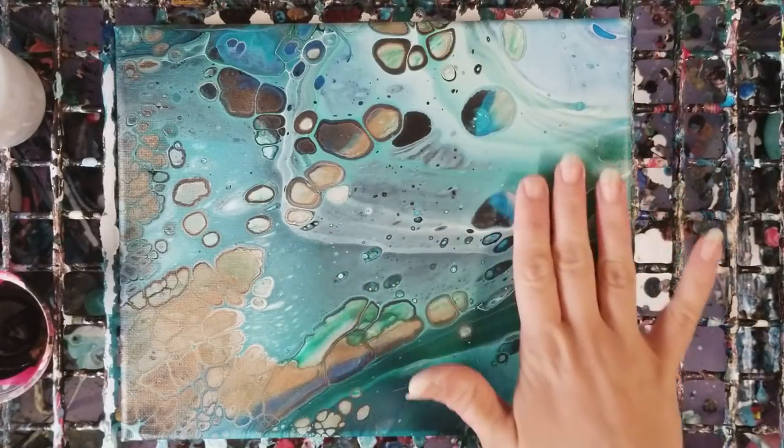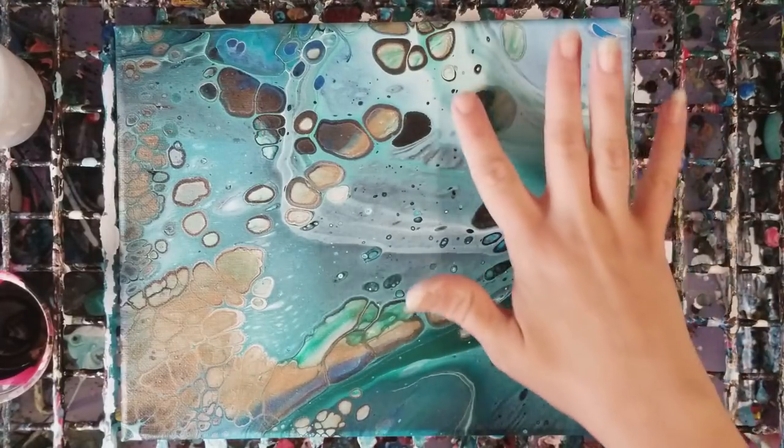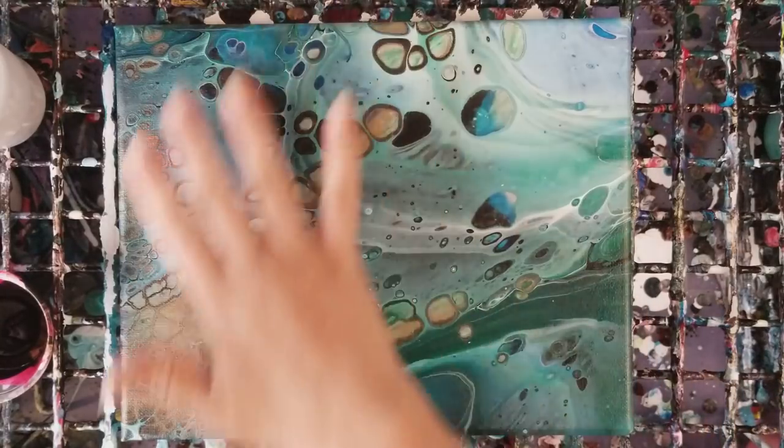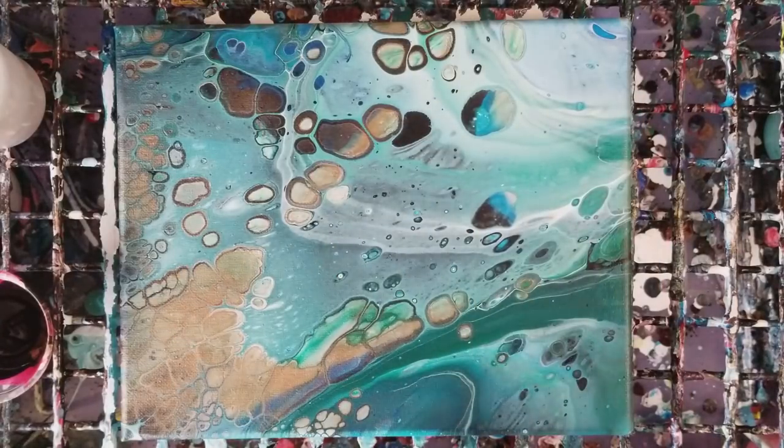I think since this kind of seems like my light source, I kind of want to have them swimming over here. Yes, this is going to make probably part of that cell get covered up, which sucks, but that's okay. The rest of the painting is super awesome — I'd rather cover part of that than cover up any of this. So we're going to zoom in here so you guys can see a little better.